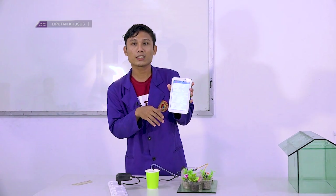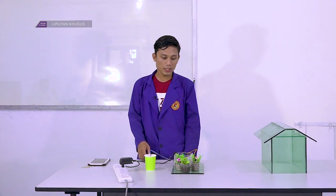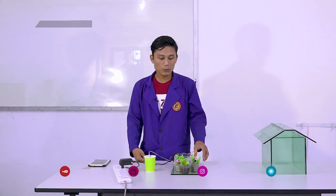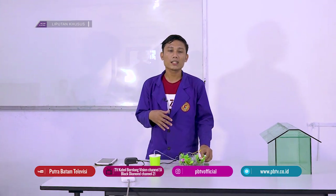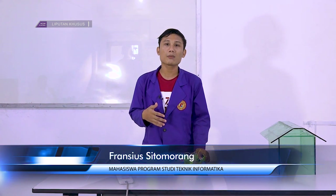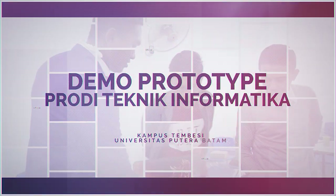Sekian demo dari alat saya. Saya berterima kasih pada dosen pembimbing saya Pak Joni Kacandra dan juga terima kasih kepada dosen-dosen Universitas Putra Batam yang telah memandu saya untuk menciptakan alat ini. Mudah-mudahan alat ini bisa dikembangkan dan berguna untuk kehidupan sehari-hari, atau untuk orang yang ingin berkebun tapi tidak memiliki waktu untuk melakukan penyiraman pada tanamannya. Terima kasih, salam Putra Batam.